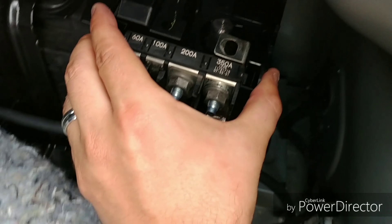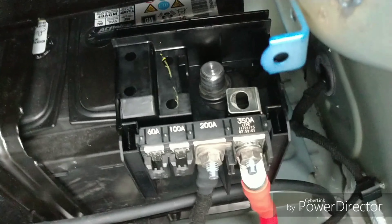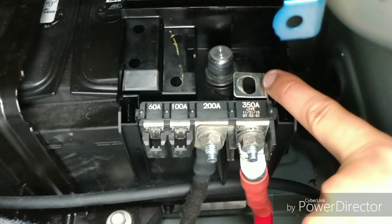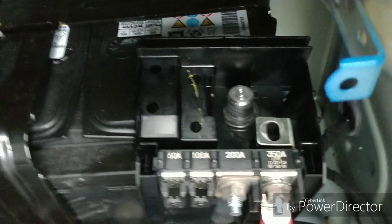Then comes this thing right here that is sitting over top of the battery and clipped on. There's a nut on top that you probably don't have to remove, but I did just because I was trying to figure it out. Your positive terminal is held on — loosen that. I made the mistake of not loosening it, and it's connected to this.